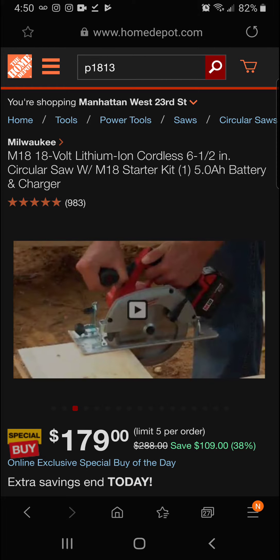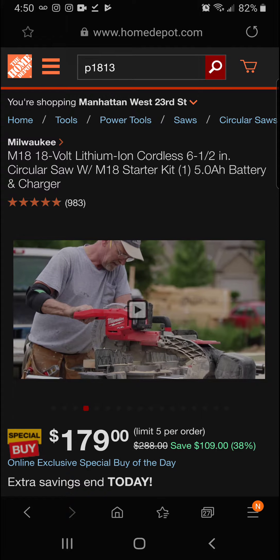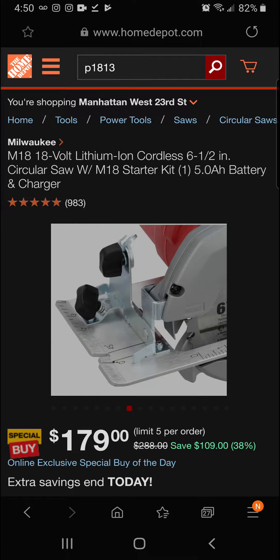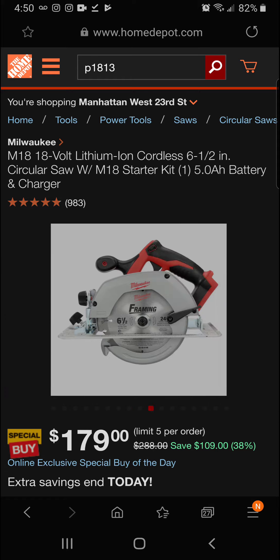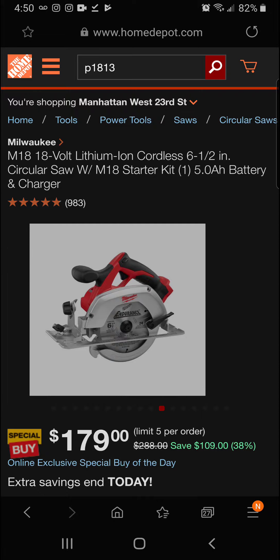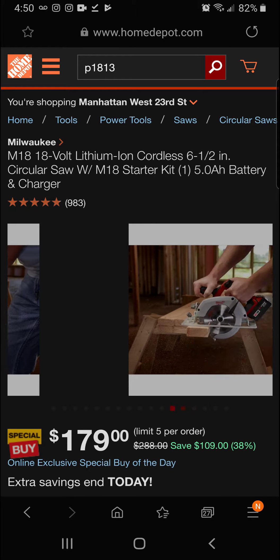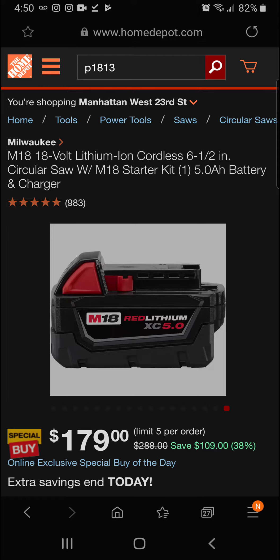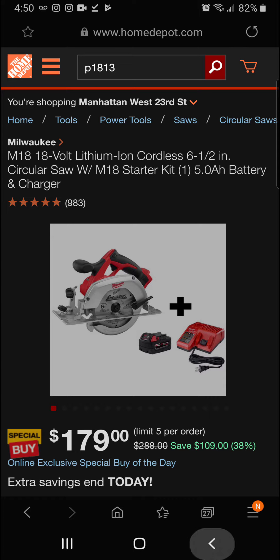Today at the Home Depot you're getting 38 percent off — that's $109 in savings — for a final price of $179 on the M18 18-volt lithium-ion cordless 6.5-inch circular saw with M18 starter kit and one 5 amp-hour battery.